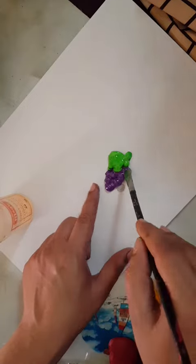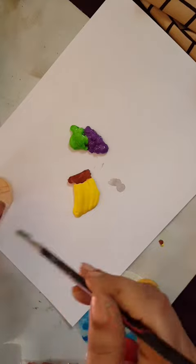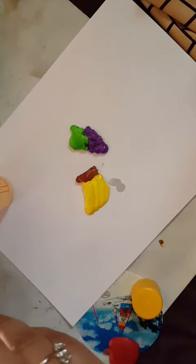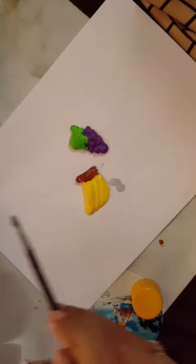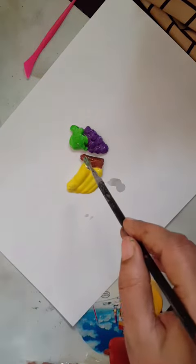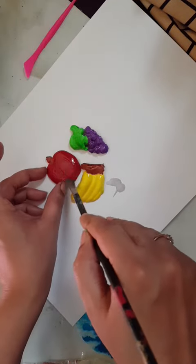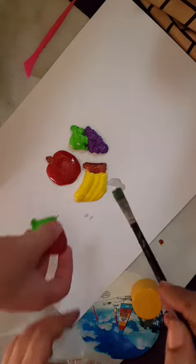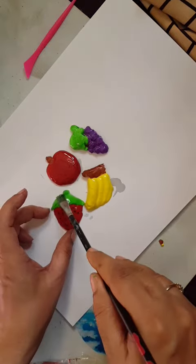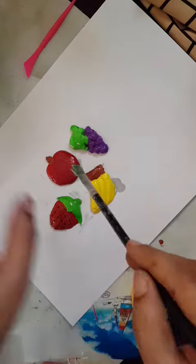Put it here — there is banana. Use hardener to make it hard. You can also stick a magnet at the back side and stick it on your fridge. Now apple, now strawberry.